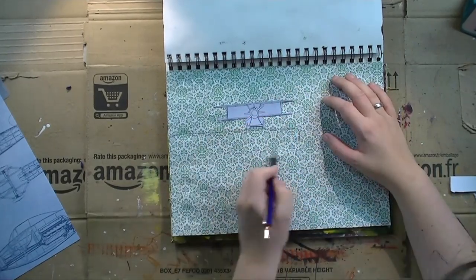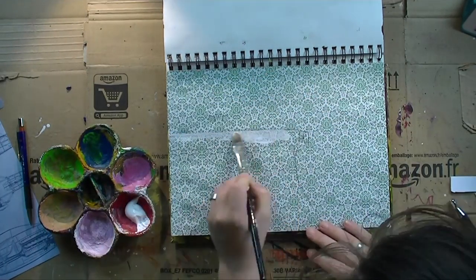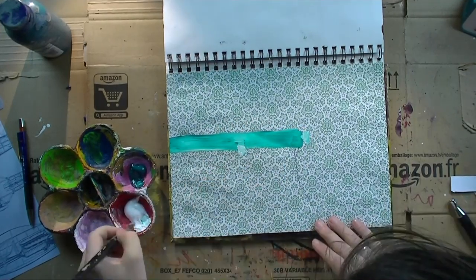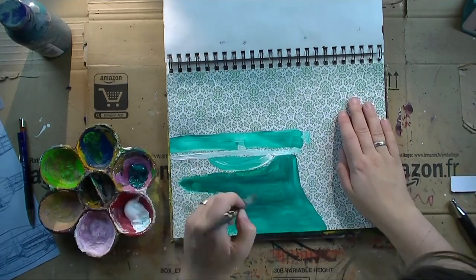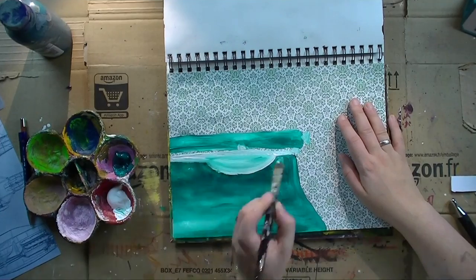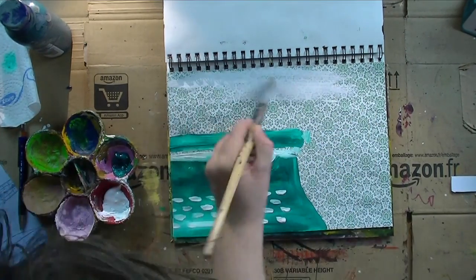Once I had my background pattern paper glued down and that plane positioned — not glued down yet — I did sketch out a typewriter. I'm going with acrylics, titanium white and phtalo green, and paint the typewriter on this page. This is pretty much the focal point. There's other patterns and things I'm gonna use, but this color blob in the form of a typewriter is prominent and significant enough to be the focal point. I'm mixing phtalo green and titanium white for different shades — lighter and darker sections — and then going in last to paint all of the keys on the typewriter.